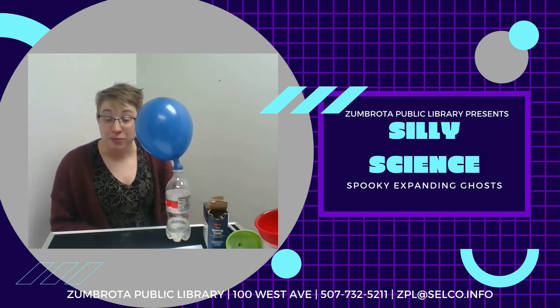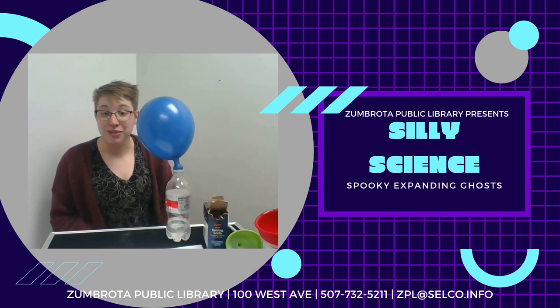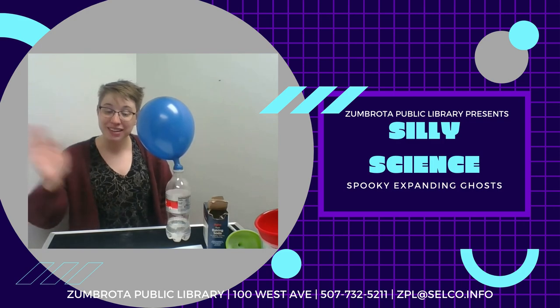Try growing your own expanding ghost at home and let us know how it goes! Thank you for joining us on this episode of Silly Science. See you again soon!